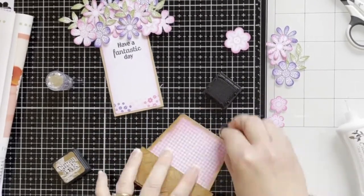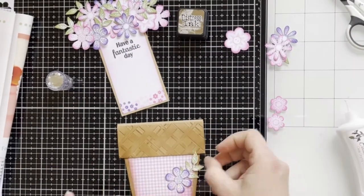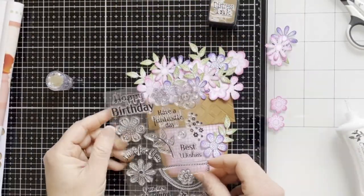Here I'm adding more gathered twigs to the pot and adhering a little flower to the front of the pot. So here is the card.